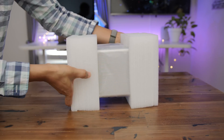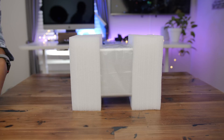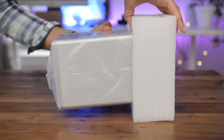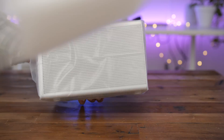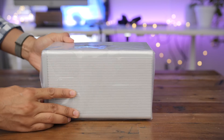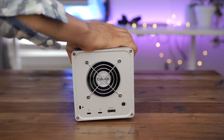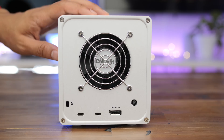Let's go ahead and pull the T4 out of the box. Here it is. Let's get up close and personal. We'll remove the styrofoam, and then finally pull it out of the plastic wrapper. So here's the CalDigit T4, in the flesh.